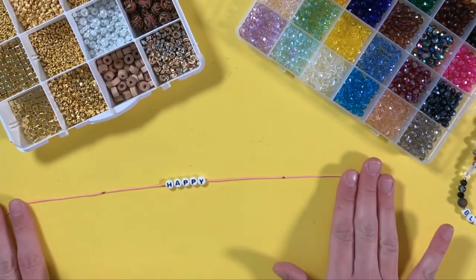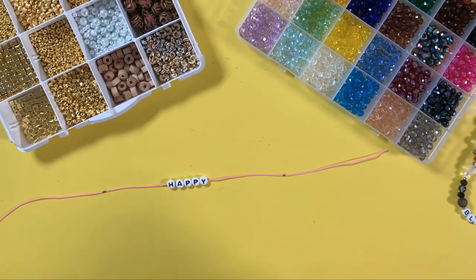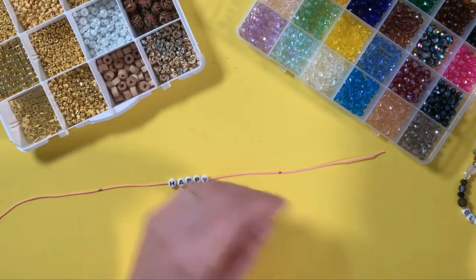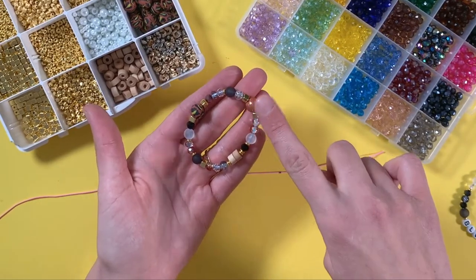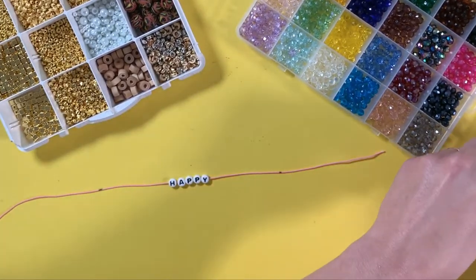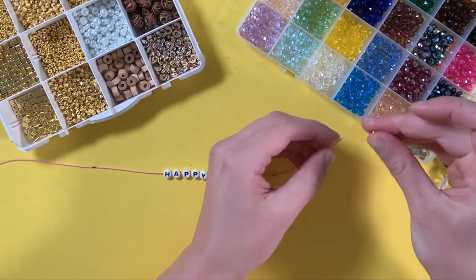If you're a planner you could lay your beads out first to make sure you like what you're doing, and then add them to the string — we're just gonna go for it. We like to use a variety of beads. This bracelet is all crystal and it's so pretty, but we like to do a lot of different sizes and textures. In this one we have wood, clay, crystal, and gold — some matte and some shiny. It's all up to your own preference.